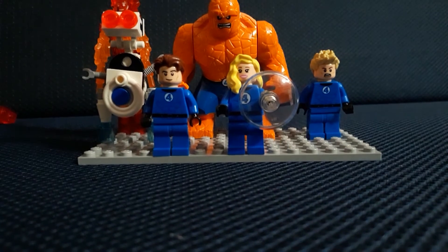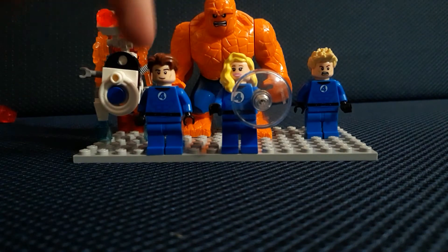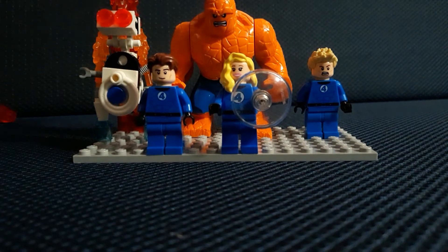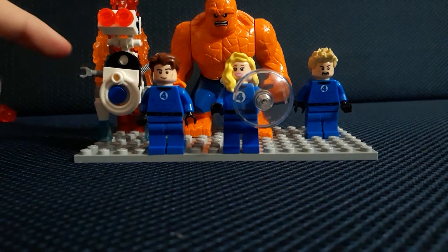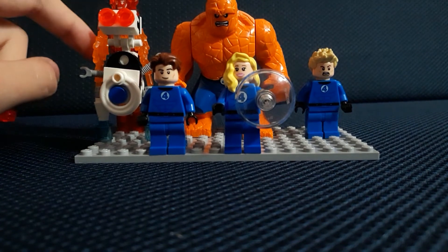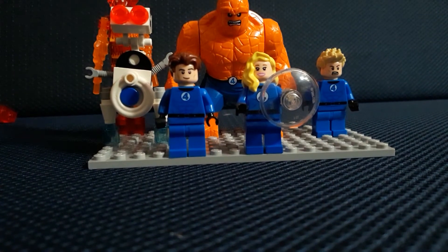What's going on guys, welcome back to another LEGO video. Today I'm going to be showing you my knockoff LEGO Fantastic Four collection. I bought Sue Storm, Johnny Storm, Mr. Fantastic, and The Thing, all in one set. I also built my custom Herbie. I got Johnny Storm and a special character I'll be showing later — try guessing in the comments. I'll give you a hint: it's a Fantastic Four character.